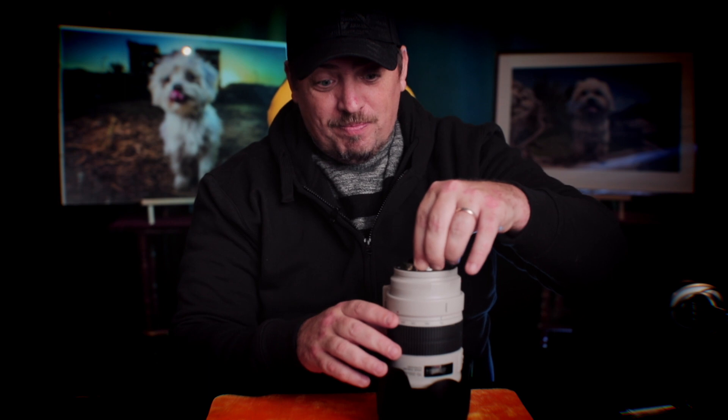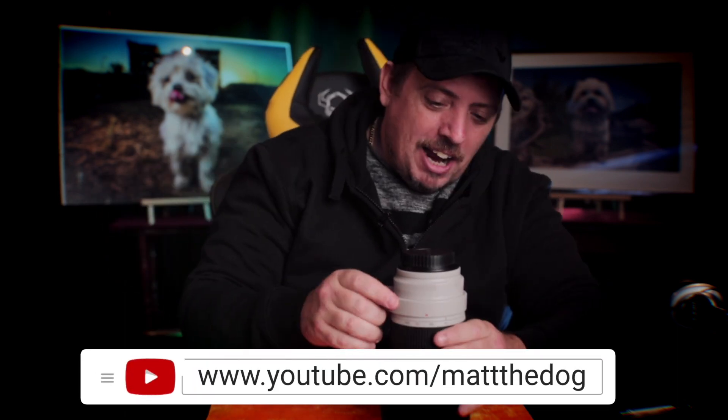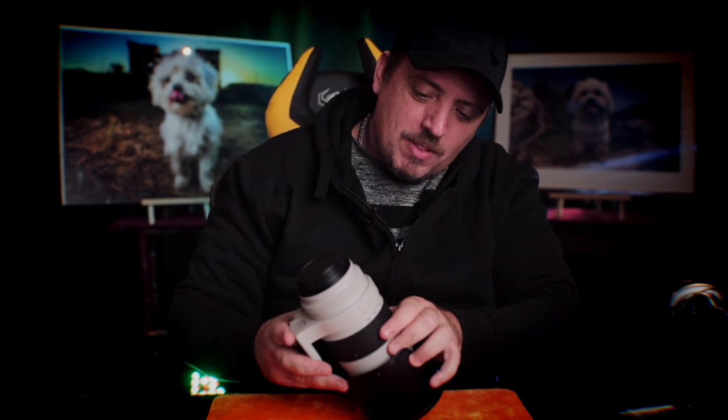It doesn't move, doesn't wobble — that was definitely loose. And I think maybe what the problem is — and I'm gonna blame Jared Polin for this, Froknows Photo — Froknows how to bust my lens, I think. I'm throwing a wild accusation there, and hopefully someone will tag him and I'll get loads of exposure on YouTube, haha.